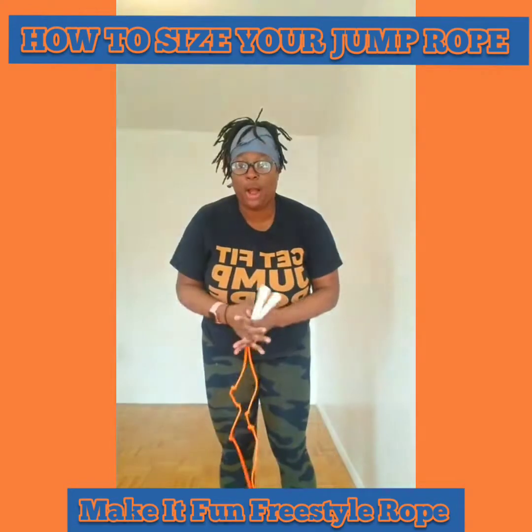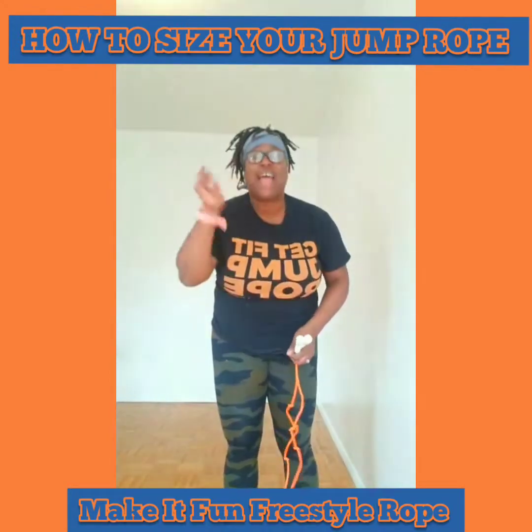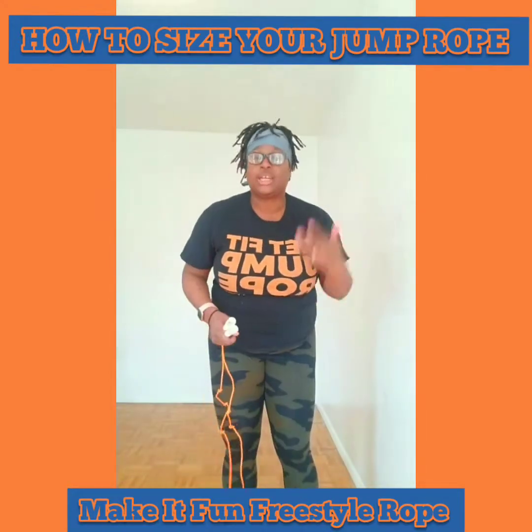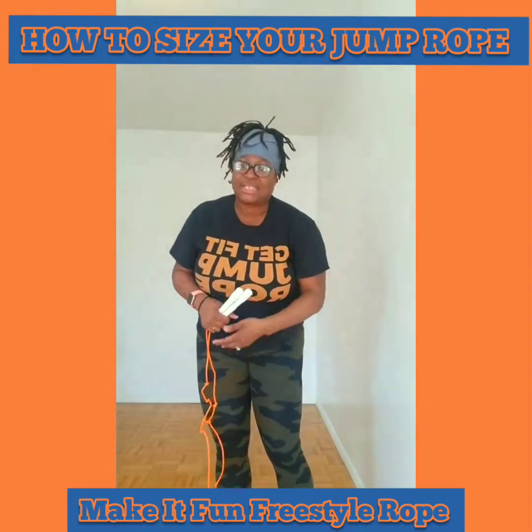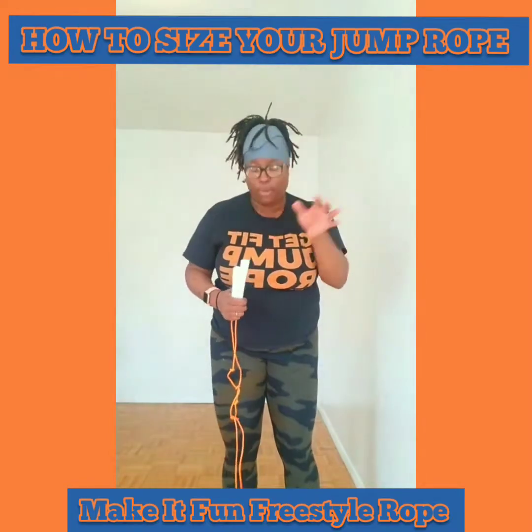For all of you new to this broadcast, I'm Bernadette Henry of MakeItFunNYC.com, where I make jump rope and exercise as a whole more fun and exciting for anyone looking to live a healthy and active lifestyle. I do that by teaching classes, online courses, jump ropes, and 30-day programs.